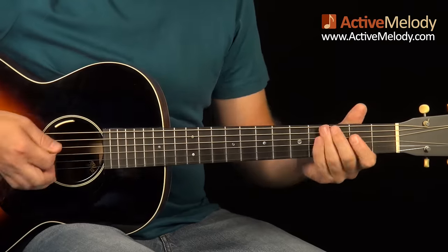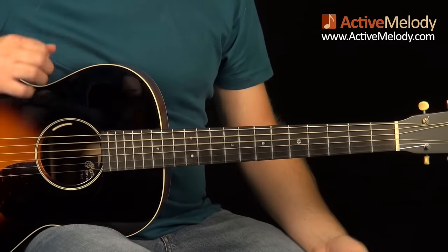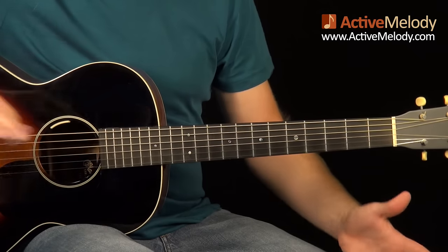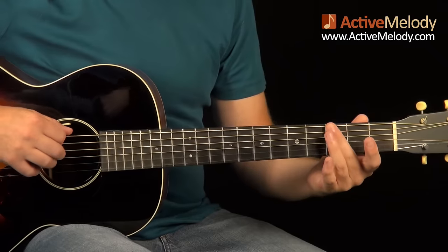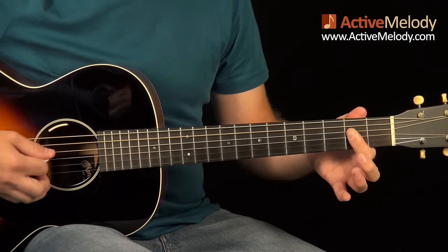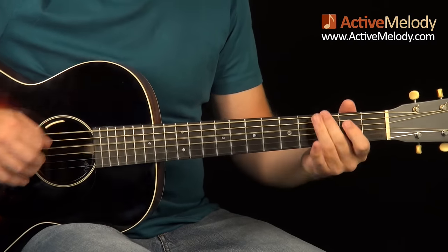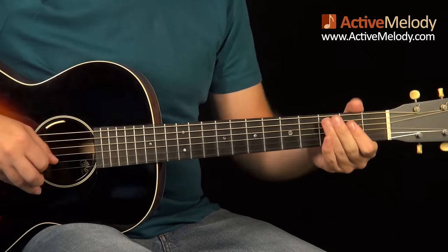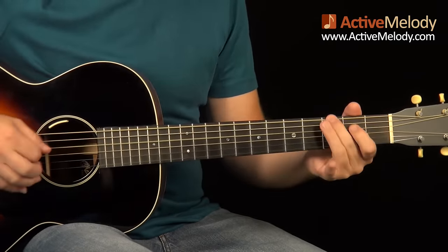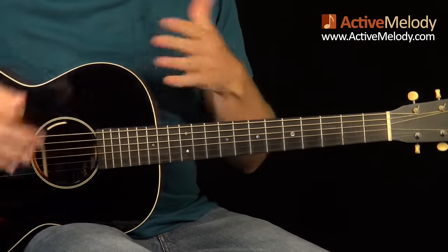Now, to go to the 4 chord, you go into this little shuffle thing that takes you right there — I love that because I use it all the time. I'm kind of brushing the 3rd and 4th string. Then I take my middle finger and play the 3rd fret 6th string, then I come up here and bar the first through 4th strings on the 2nd fret and play strings 5, 4, and 3 to play that A chord. It's a real nice little rhythmic triplet transition to get from the 1 chord to the 4 chord.